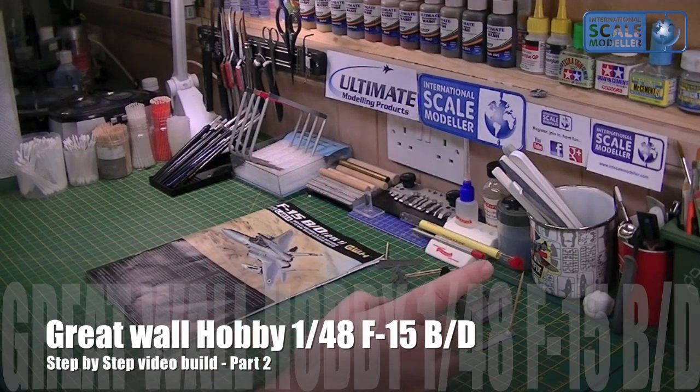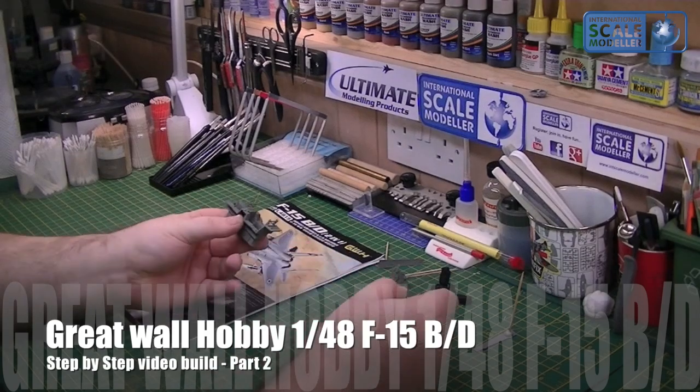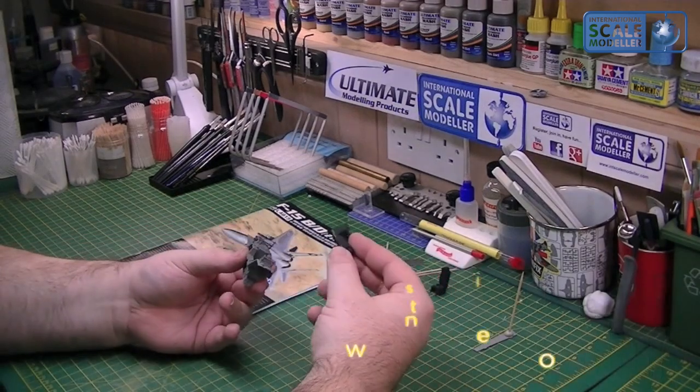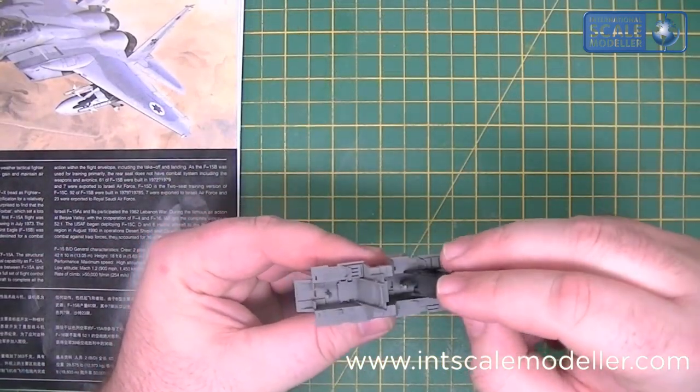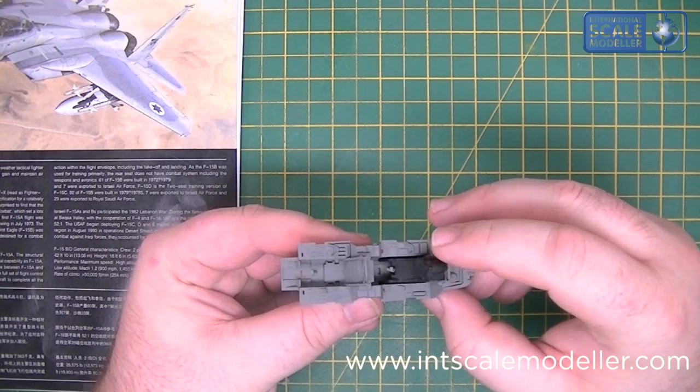They've all dried. There was a question on the forum by George, who's building this with his son side-by-side with me, about the ejector seats not fitting properly. When I first looked at them, I thought they actually just slotted in there like so.